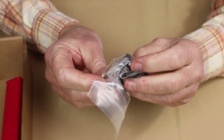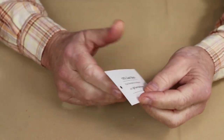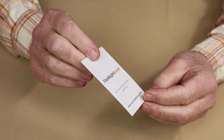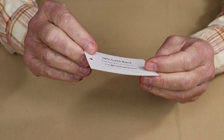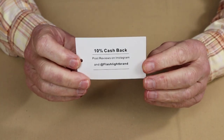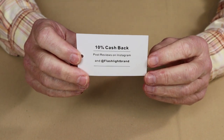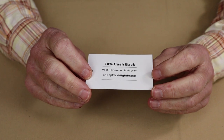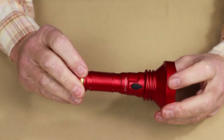Also included is a small bag with extras: a lanyard, two spare O-rings, and a pocket clip. There's also a business card from Flashlight Brand — if you post any type of review with their hashtag, they'll give you 10% off your next purchase. A nice little added bonus.